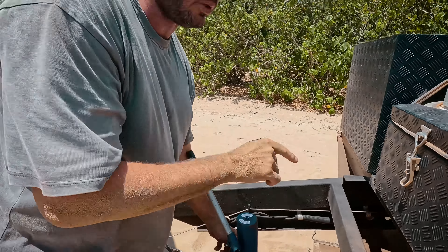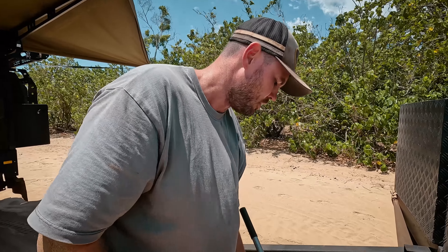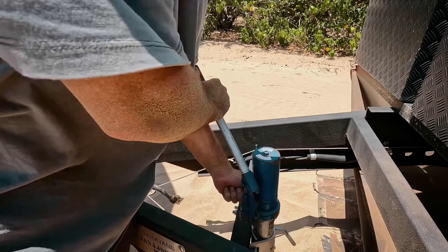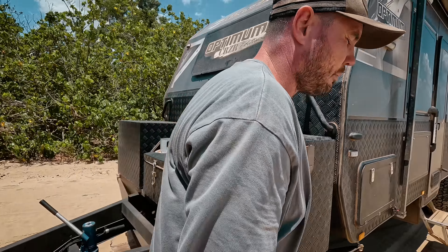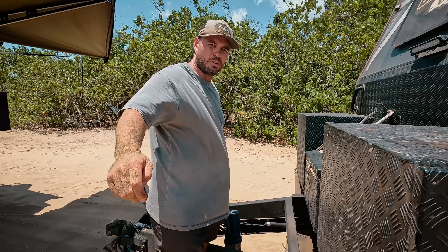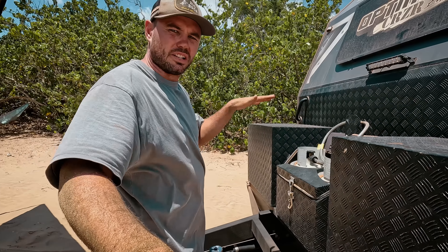So we jack this up. The reason I leave the chains on is, obviously, if this pops off and decides to run down the hill — which it won't because we're in really soft sand. But if you're on hard ground, I always keep those chains on and put chocks underneath the wheels so it doesn't run away from us. Those chains stay on until I jack it off. She's jacked up and over, and I know it's not going anywhere. Chains come off.